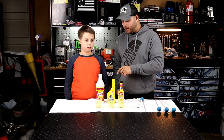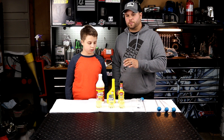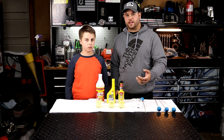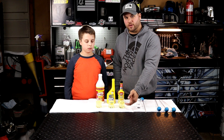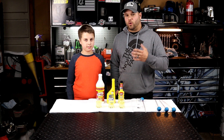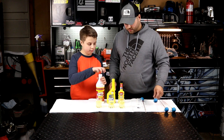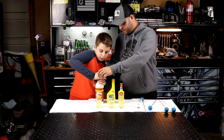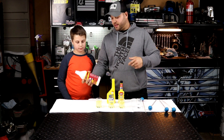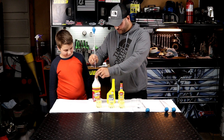For this test we have a hundred milliliters of gas in each one of these beakers, and now we're going to be putting one milliliter of each product into the hundred milliliters of fuel — that represents your one ounce per gallon ratio — so we're going to get an accurate test. The other tests filled it up about halfway with fuel and halfway with treatment, which is not the way you'd put it in your vehicle. So this represents the treated fuel in your vehicle. Let's crack this open — it's childproof — and you can see it's fresh and brand new.